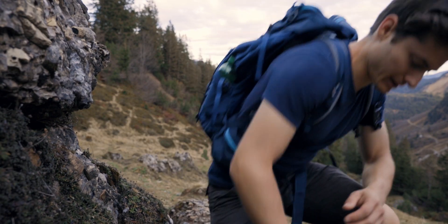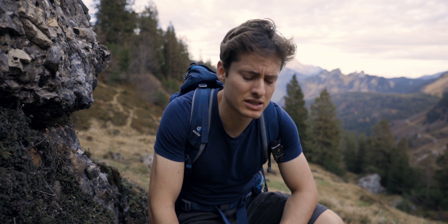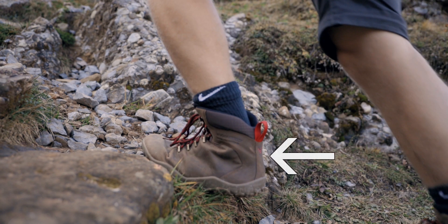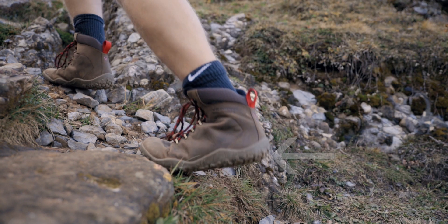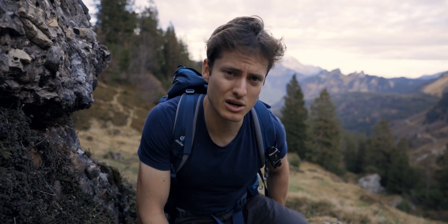My biggest concern when I thought of buying these shoes just became reality. When walking upwards it hurts at the back of my foot. That's the reason why I am very picky when buying new shoes. It's really not comfortable.